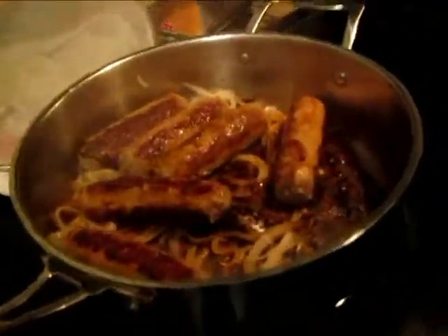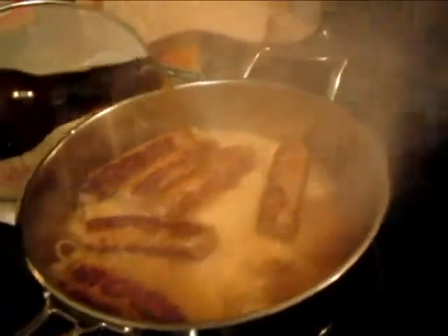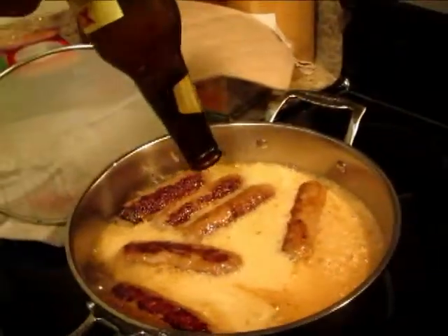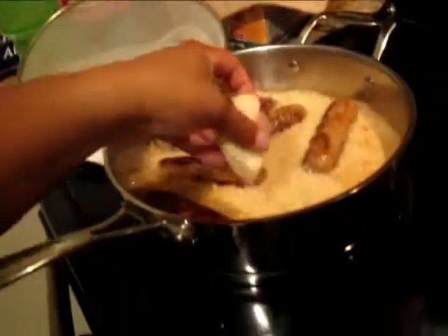I don't think this one 12-ounce bottle of beer is going to be enough, because as you can see we have a nice deep stock pan and it's starting to burn a little bit on the bottom. But I think once I put the beer in, it's gonna take care of that. Here we go — beer! Good to the last drop. Now go ahead and start adding the potatoes in.